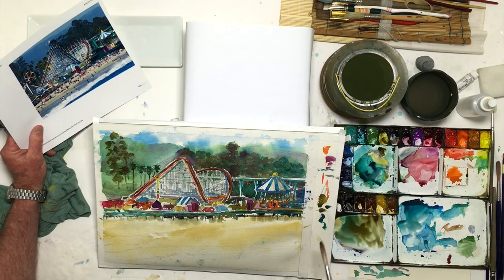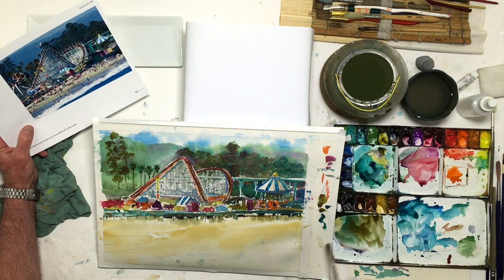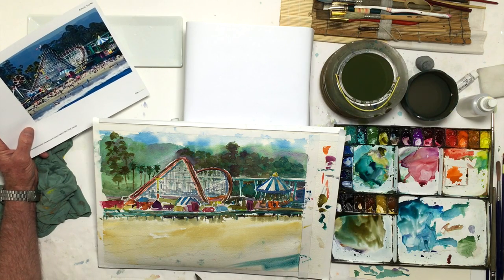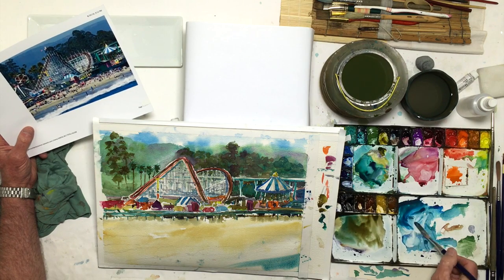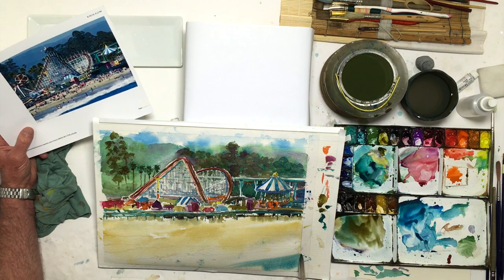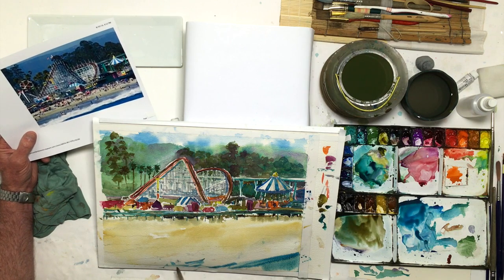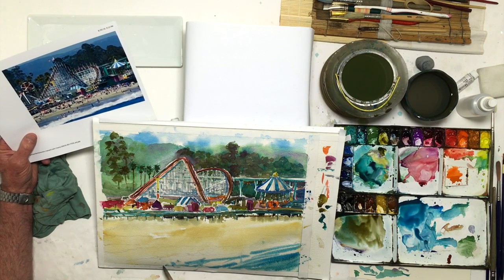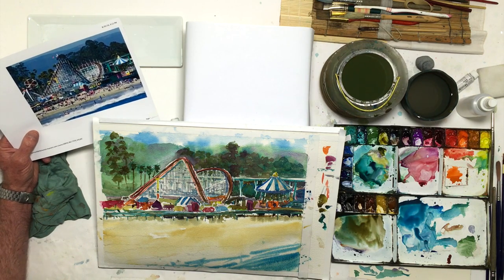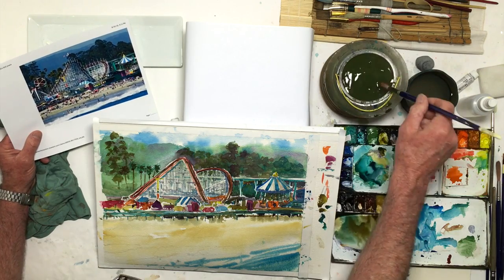I think my color is strong enough here. Now I want some ocean blue — this one, I think it's ultramarine, not sure. It's got some surf in it. I might put some white in later.